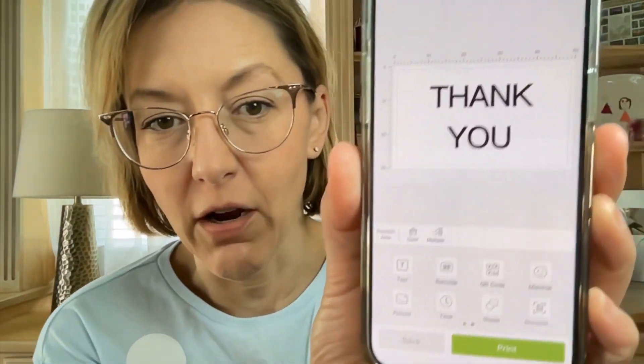I'm going to choose a template and then choose something — let's do a blessing, that's kind of fun. I'm going to do a special thank you. There we go — you can adjust, there's all kinds of things at the bottom that you can do. I'm going to press print.